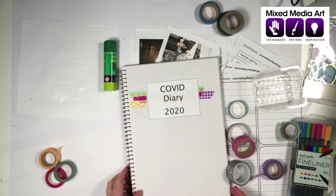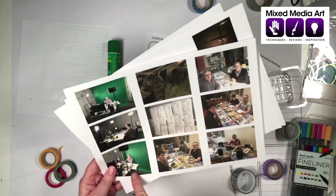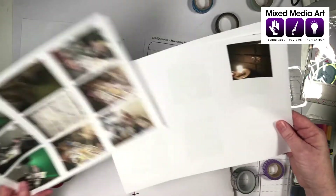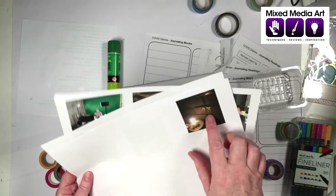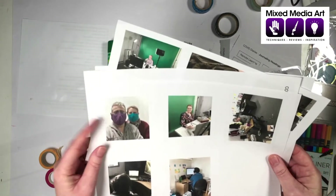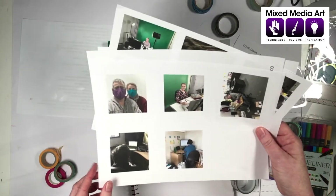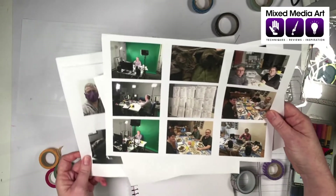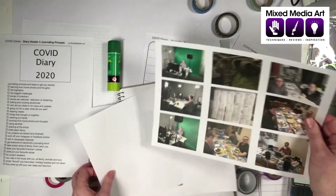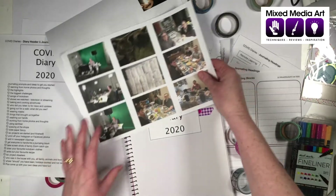I wonder what else to pop on here. I've collected a combination of working photos, photos from home, Zoom dinners with family, checklists for P2P Craft Presents. On Anzac morning we were at the front of the house with candles, then there are our masks, Robert busy making masks, and our boys doing home learning. As mums, we don't always get our own photos in — I'll have to think about what to put on the front page.